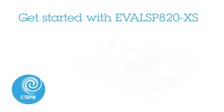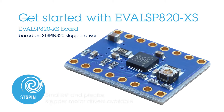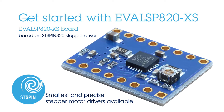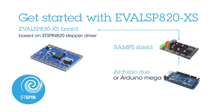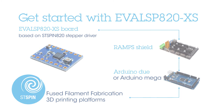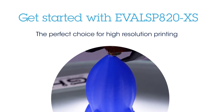Hello, and welcome to our video to get to know the EVAL SP820XS, an evaluation board based on STSpin 820, one of the smallest and most precise stepper motor drivers available in the market. The EVAL SP820XS board is compatible with the RAMPS shield. RAMPS, combined with Arduino Due or Mega, is an open-source solution for fused filament fabrication 3D printing platforms, making it a fast and affordable way to develop innovative 3D printer applications. The EVAL SP820XS is a perfect choice for users who want to experience high-resolution printing.